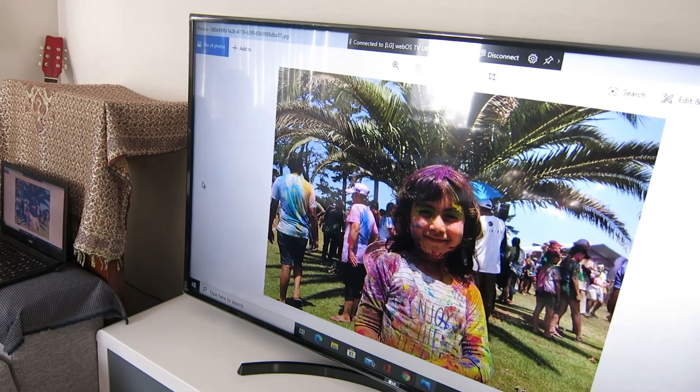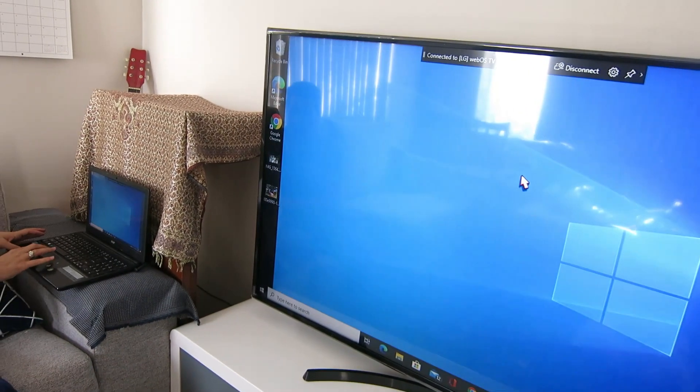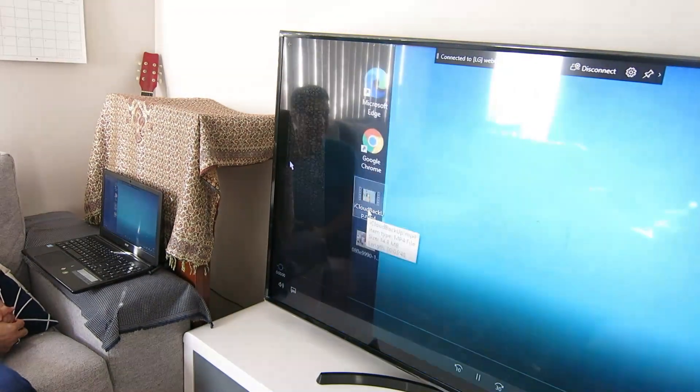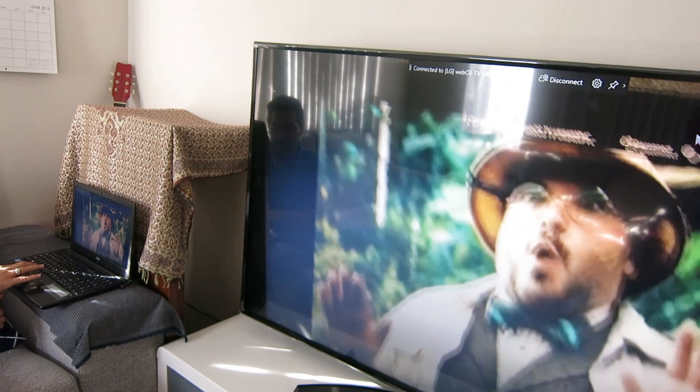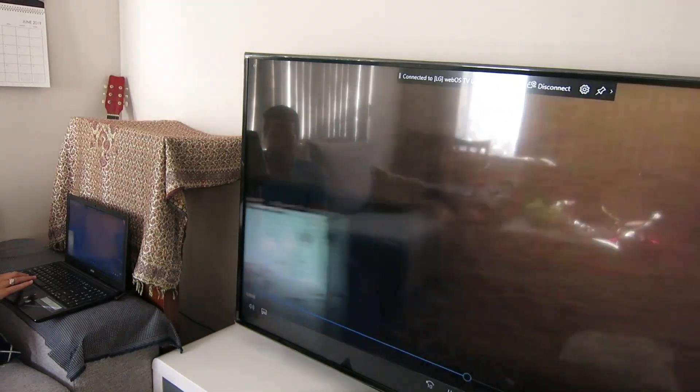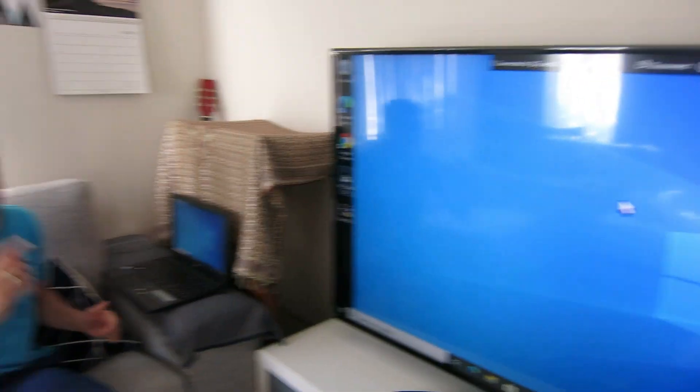Right now I can browse to my photos and enjoy watching them on the bigger screen, or you can also browse to your saved videos on your computer.